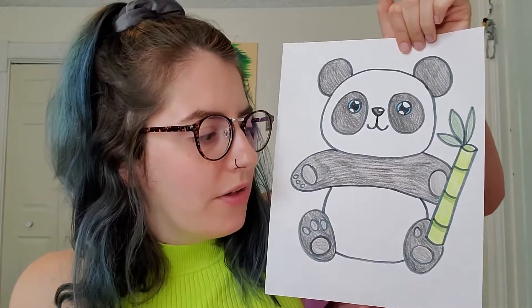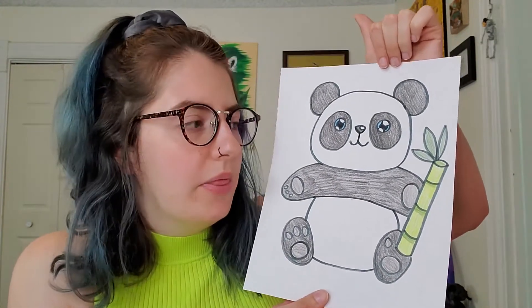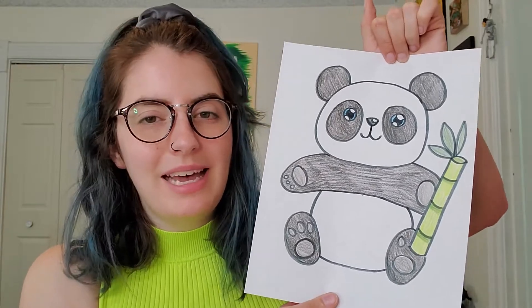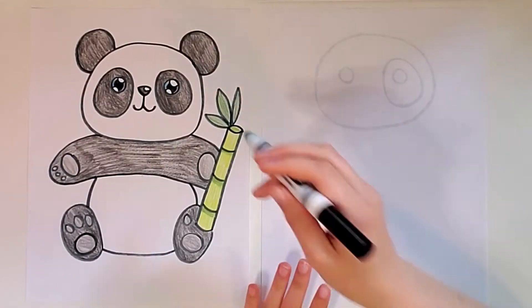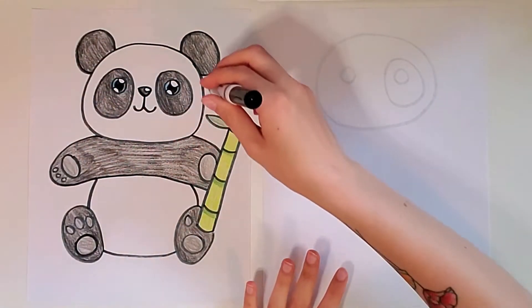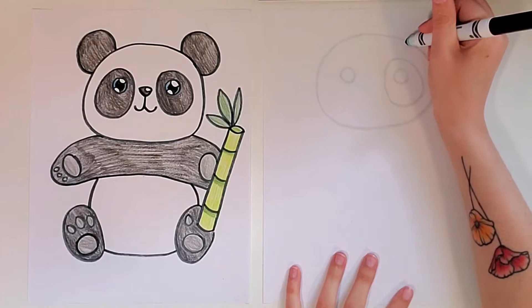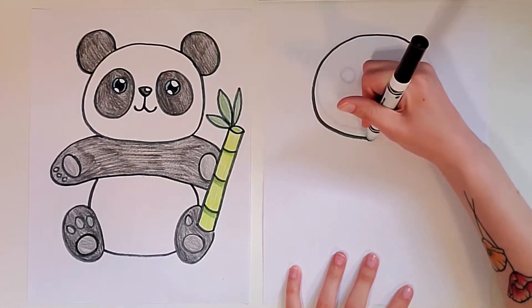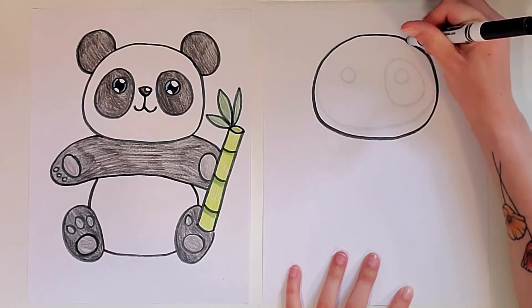I'm going to show you all the steps to make it. You can start with pencil or marker — it's totally up to you. And you can grab whatever colors you want. So the first thing we're going to do is draw a big oval for our panda's head. I'm going to start with my marker. Just draw a nice big oval for the head, leaving a little space above so that you can draw the ears.